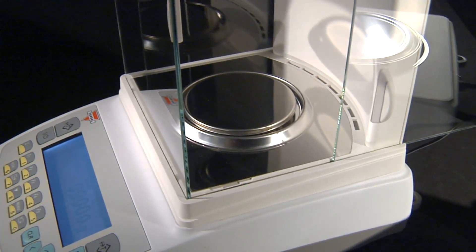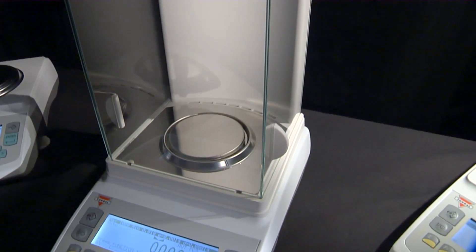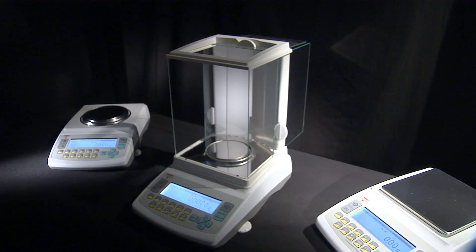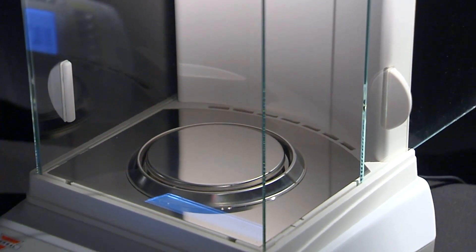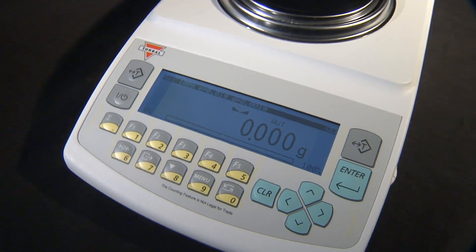Each unit is furnished with a stainless steel pan that is resistant to chemicals and staining. The AG analytical balance is equipped with a large chamber measuring 9 inches in height and 6 inches in width. Both sides as well as the top of the chamber open to provide the user comfortable access to the weighing pan.